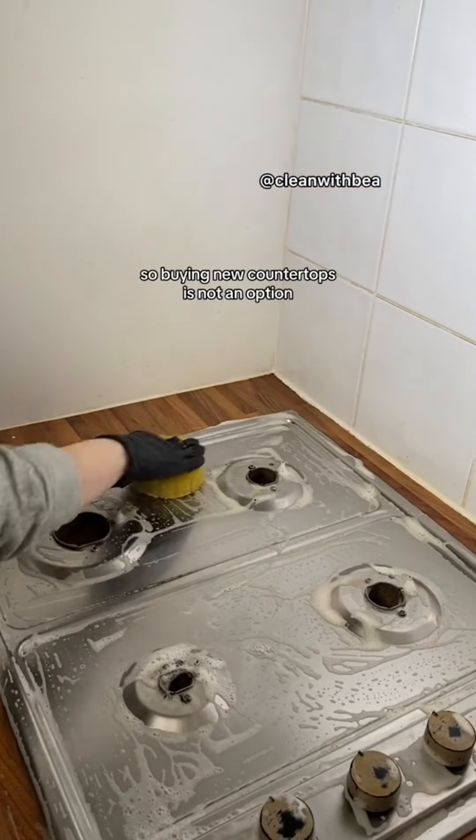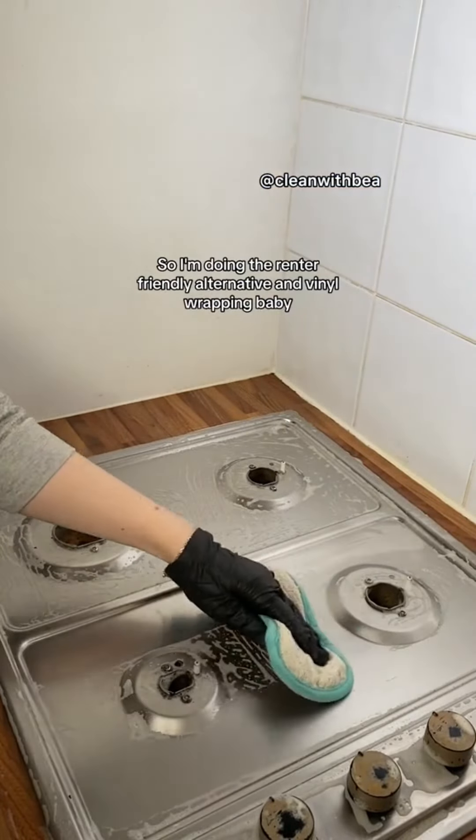This is a rented flat, so buying new countertops is not an option. I'm doing the renter-friendly alternative and vinyl wrapping.